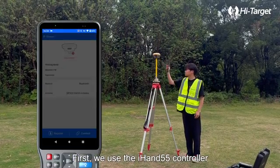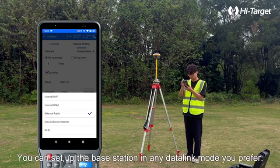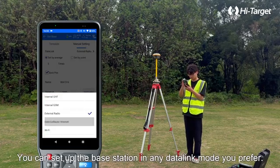First, we use the iHAND55 controller to connect and configure the base RTK station. You can set up the base station in any data link mode you prefer.